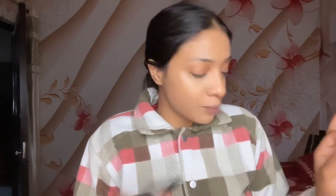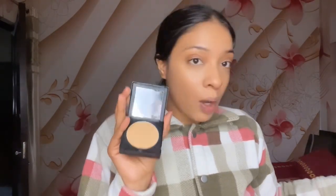So you can see I have a natural base now. What we will do next is set with powder so that your makeup is locked. We need a compact powder — you can apply one that matches your skin shade. I will apply this powder under the eyes to set the makeup.